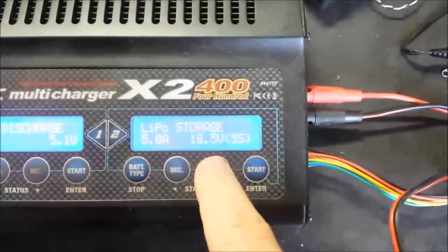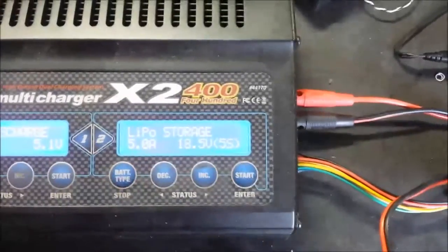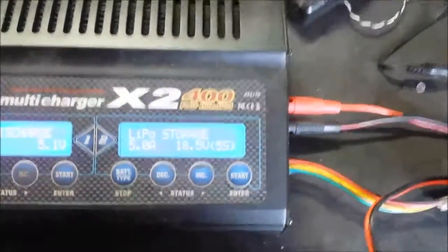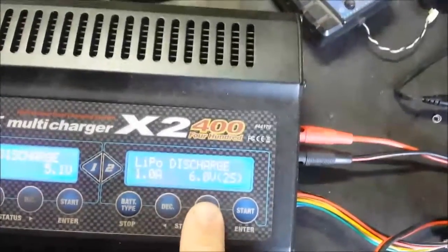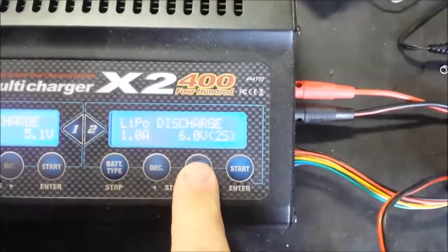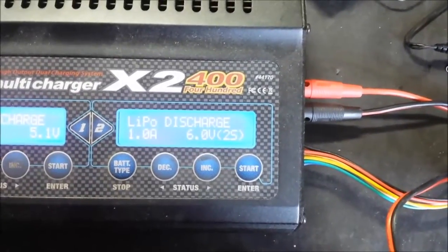The mode after that is your storage mode — that's a great mode if you're going to be setting a battery aside. It'll either charge or discharge the battery to reach the proper storage voltage. Then there's the discharge mode, which you don't usually use, but it's the way you can take a little bit off the top of a battery if you're going to let it sit for a while.